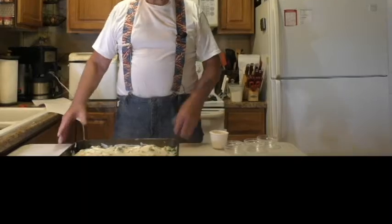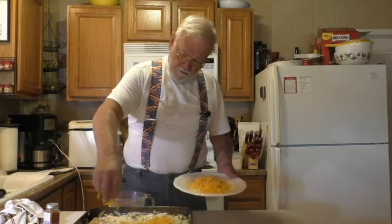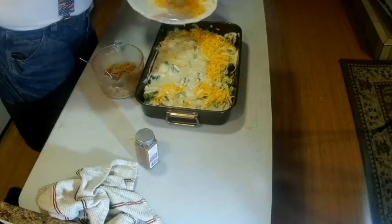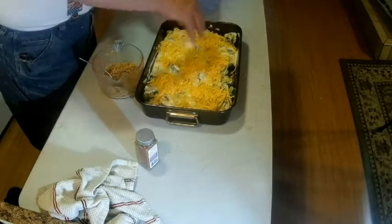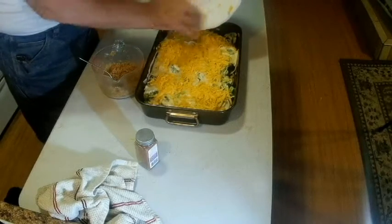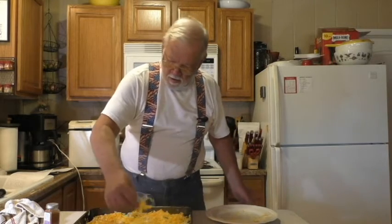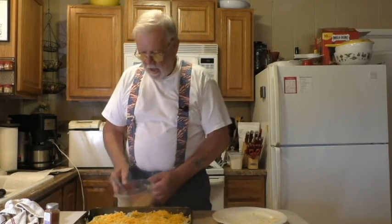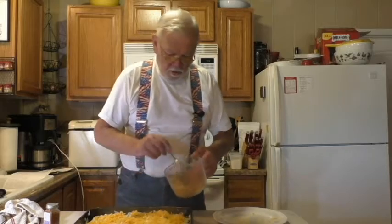A bunch of cheese goes on top too, so what could be better? I have about two cups of sharp cheddar cheese — we'll see if that's enough; if not, we'll just grate some more, not a big problem. Now here's some bread crumbs mixed with melted butter, and I'm going to sprinkle those over the top.